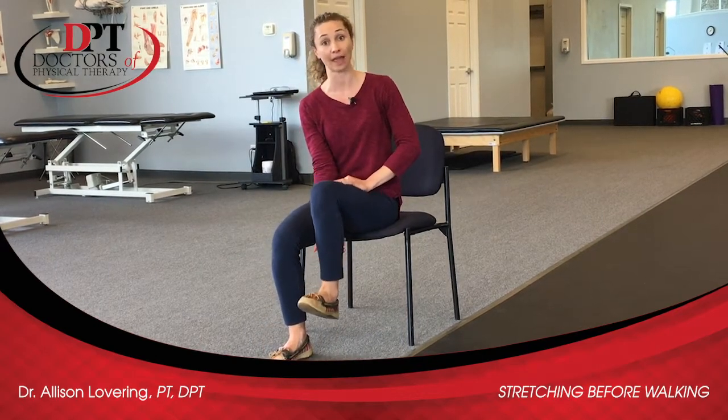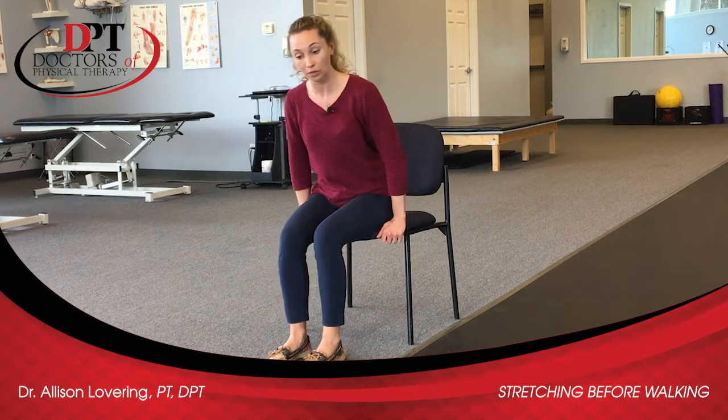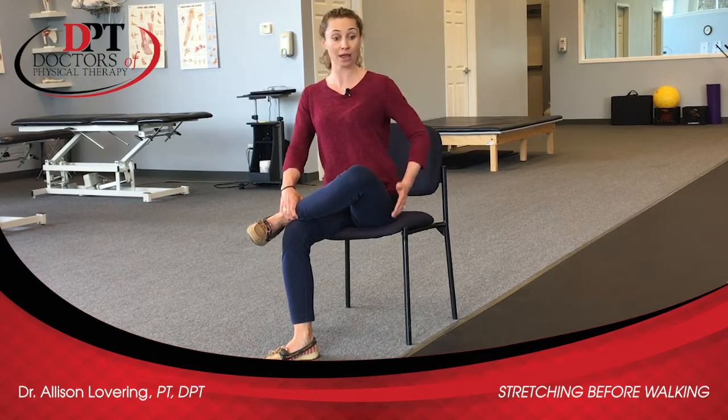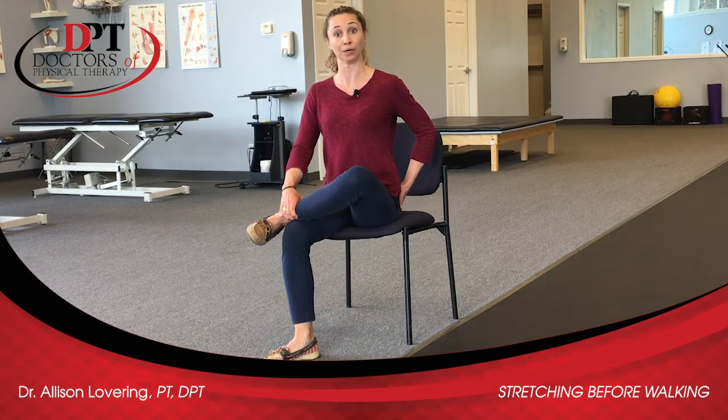If you're keeping that foot flexed, you may also feel it a little bit in your calf muscle or the back of the lower leg. Then we can also get some stretching in the hips while sitting in the chair — just sit up nice and tall and fold one ankle over your knee. Often just sitting up tall in this position is going to create a stretch in the outer portion of your rear end.